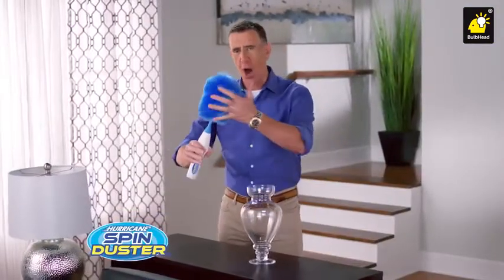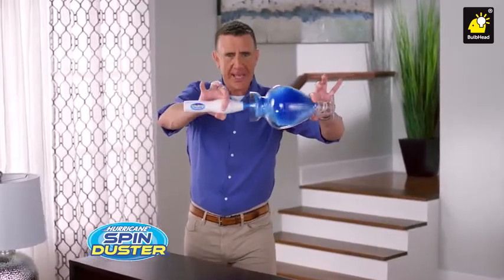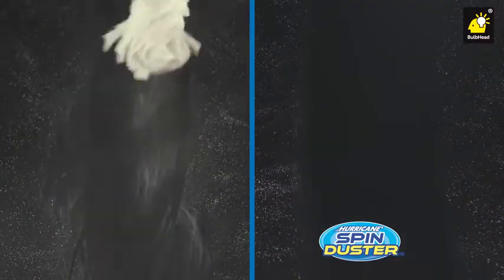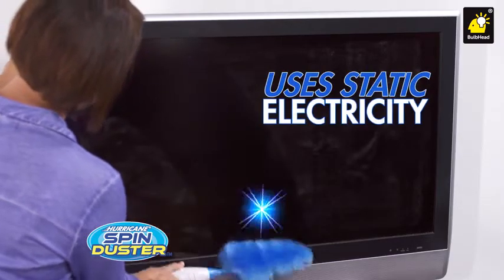Hi, Anthony Sullivan here for the Hurricane Spin Duster — the lightweight, portable spinning duster that's like a hurricane of clean. Unlike feather dusters that kick dust into the air or rags that just move it around, it uses static electricity to pick up dust like a magnet.